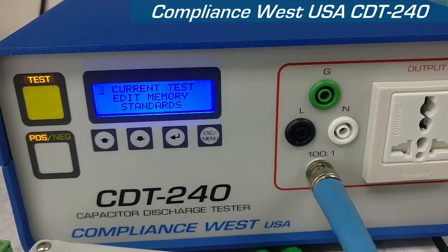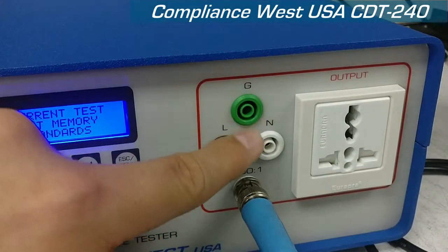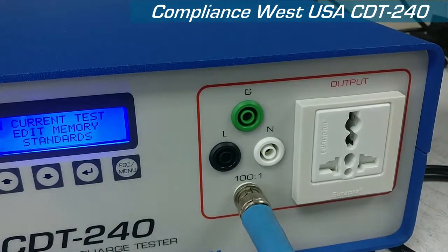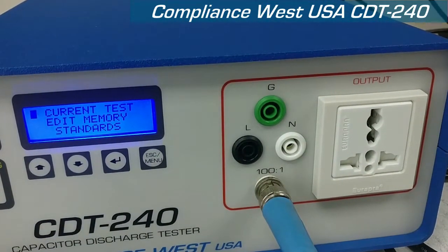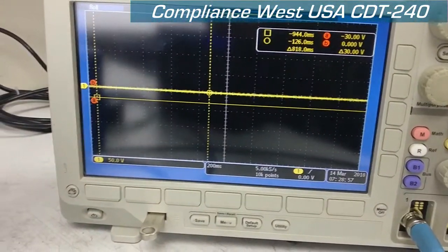The capacitor discharge tester has multiple outputs on the front. You have three receptacles for line, neutral, and ground. You have one universal output where you can use any kind of plug-in. You also have a 101 BNC connector that you can use to connect to an oscilloscope just for reference.